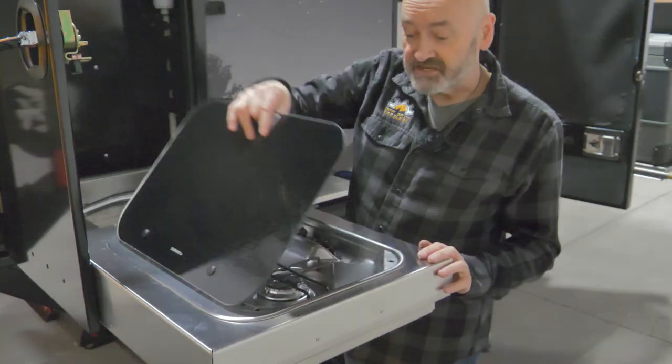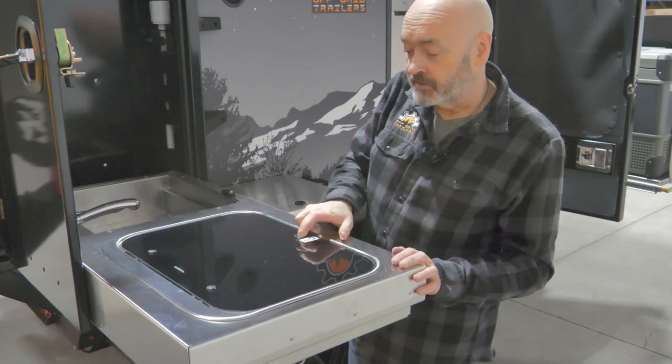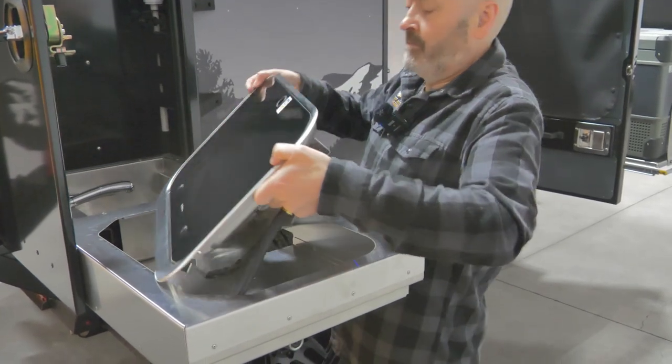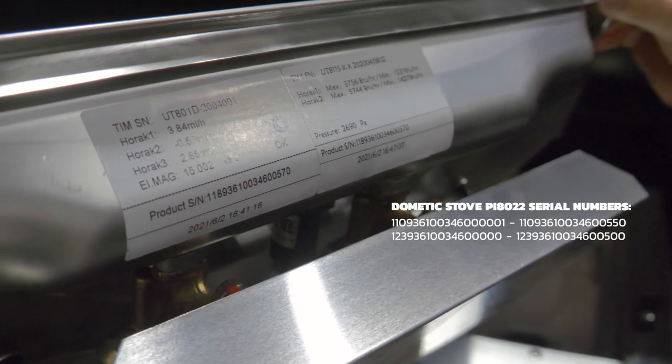It's the exact same stove, the exact same fitting. Pull the lid down, give it a little pull, the unit lifts up, and there is our serial number on the front.